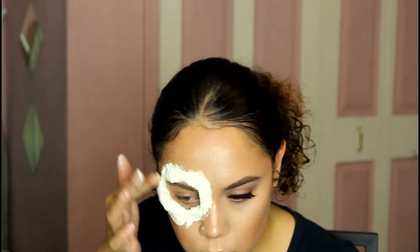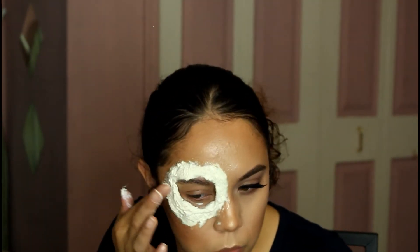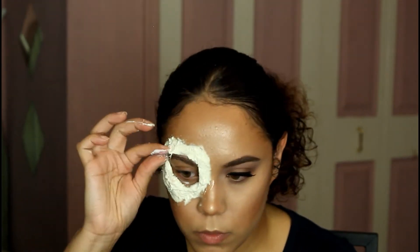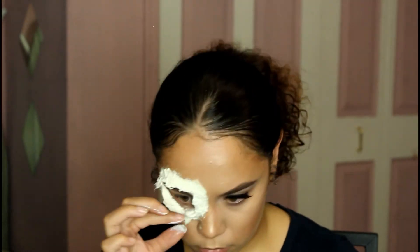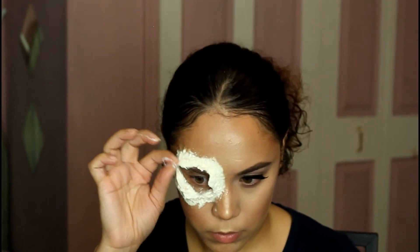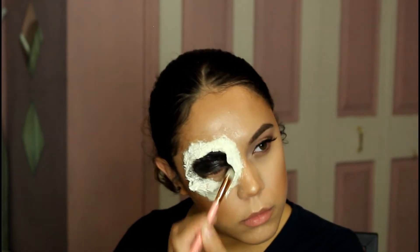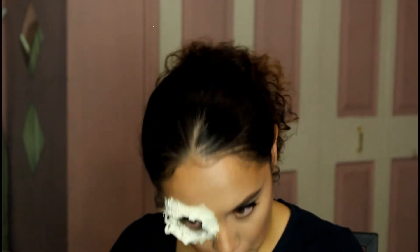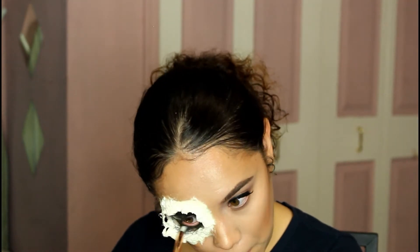As I continue to build the height of how I wanted it, I am pulling the edges. You guys see here I'm actually pulling because you want to make it look like you have a ripped-out eyeball — like something gouged your eye out — so you want to have that somewhat raised effect. That's what I did, and right now I'm filling in my eye with a black cream paint.